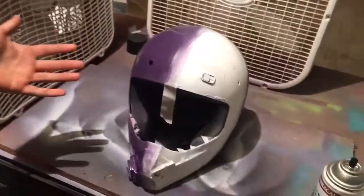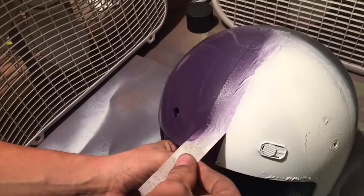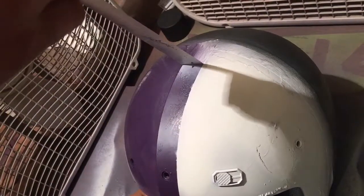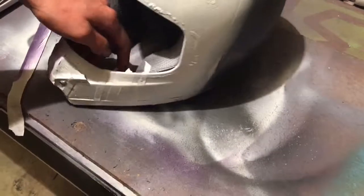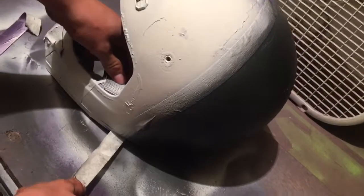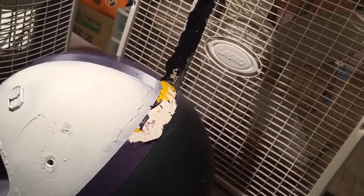I'm gonna try to pull off this tape — hopefully it's not as big a fail as we thought it was gonna be. Here we go, get the angle right. Okay, that looks pretty good — not gonna lie. We'll try these stripes now, do the middle one first. Oh please, please — hmm, that doesn't look good. Oh, not bad. Oh god. Okay, we're just gonna keep going — there's no going back now.